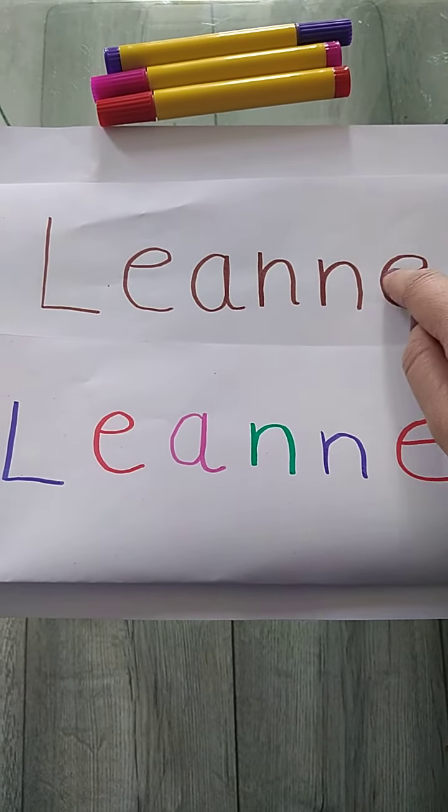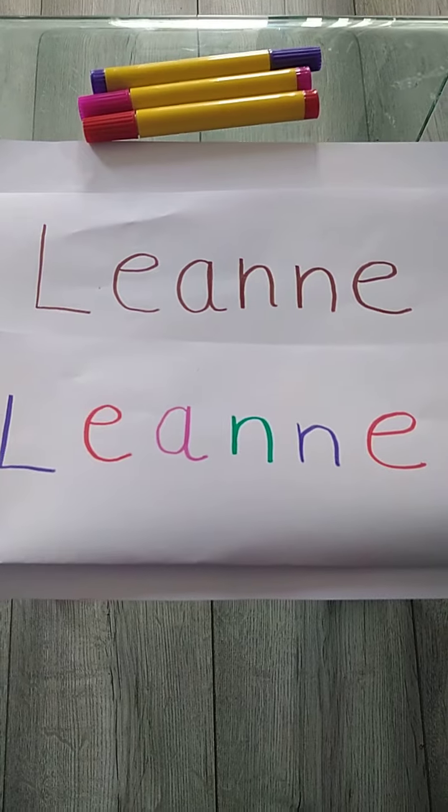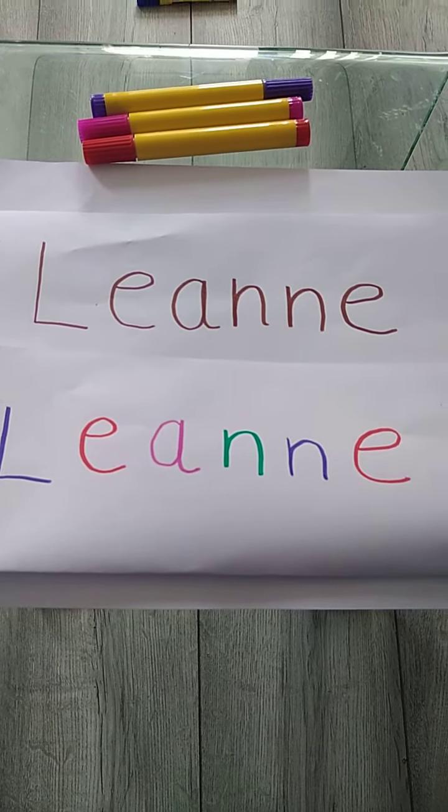Unless you've got two of the same letter in your name, all you have to do, boys and girls, is use your finger to follow the shape and that will help you learn how to write it, OK?